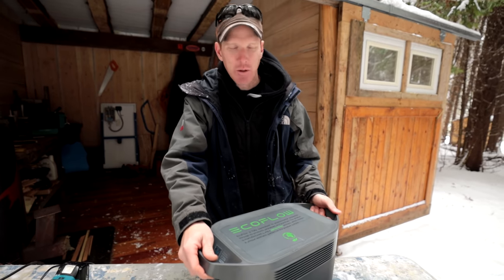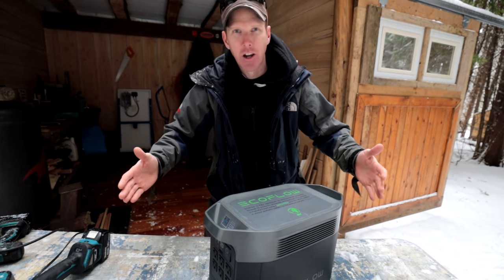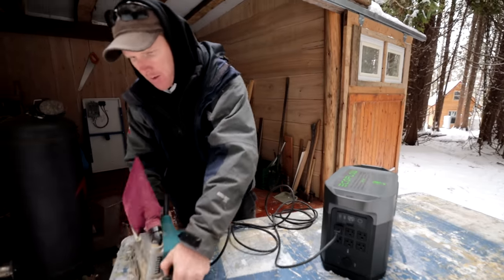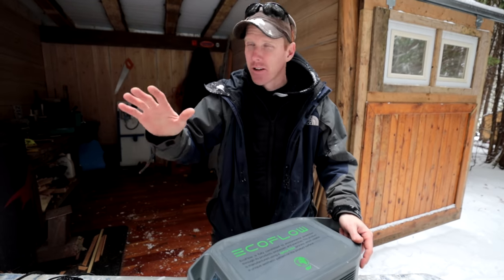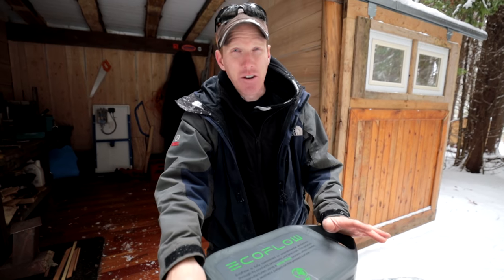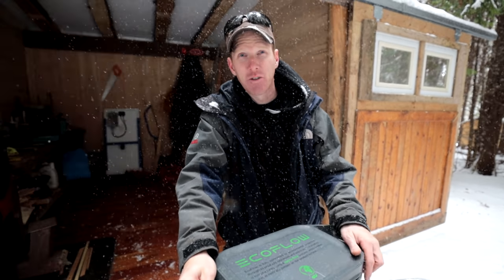If you have an additional pack, they stack vertically on top of each other, saving counter space. Whether you're working off-grid like me, or just worried about grid outages at home, this is the ideal solution — charge it up, put it in your closet, and when the power goes out your neighbors are left in the dark. Of all the packs I've used, the EcoFlow Delta is my honest go-to. Link is in the description below.